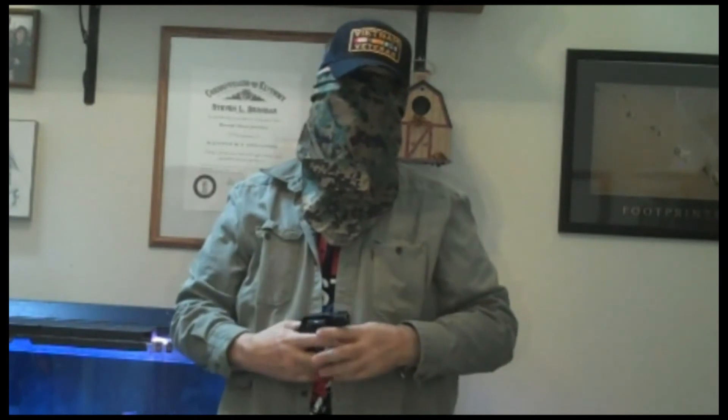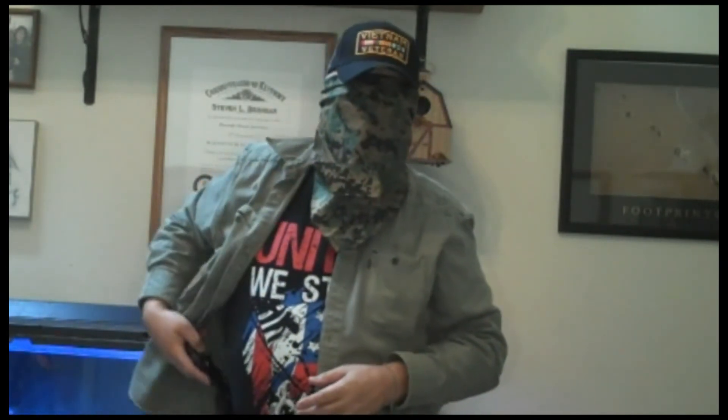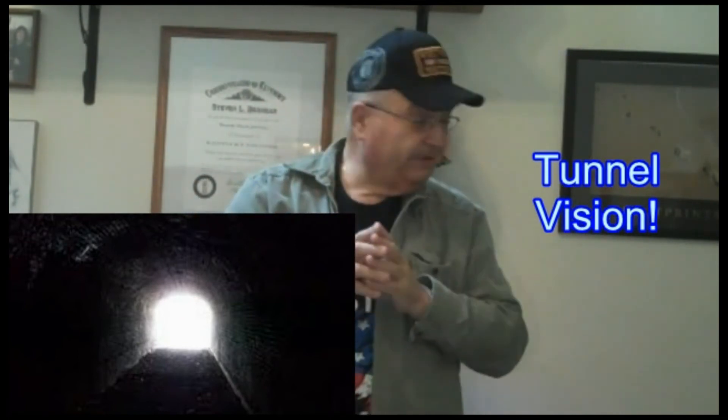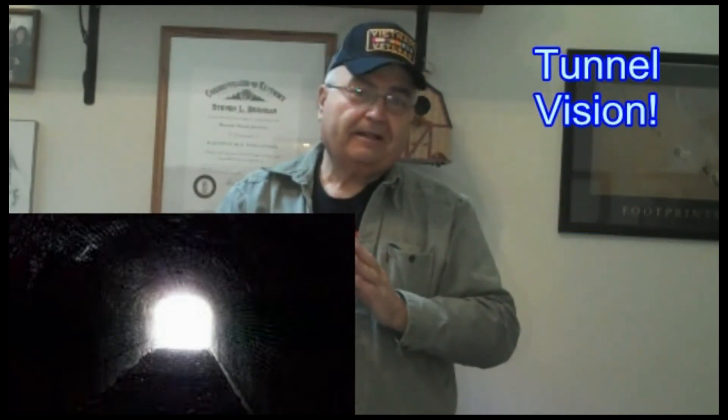That's my exercise in doing the reload blindfolded. Many of you probably think I'm crazy, but if you never try it, you don't know if you can do it. I just want to be able to keep focused on the threat and reload my weapon without having to look at it and lose focus. You've heard many times that we have tunnel vision when there is a threat — and you're going to need that tunnel vision to focus on your threat and be able to reload your weapon at the same time.